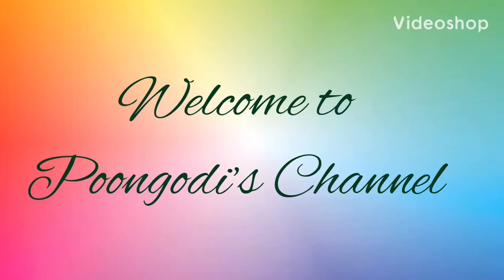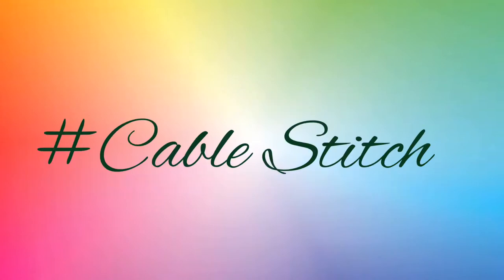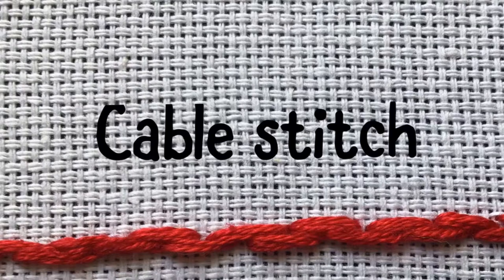Hello friends, welcome to Pungudi's channel. Today we will learn cable stitch. This is also an outline stitch. And now we will start.